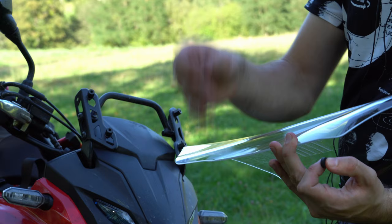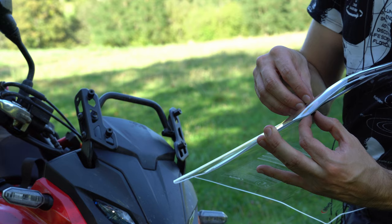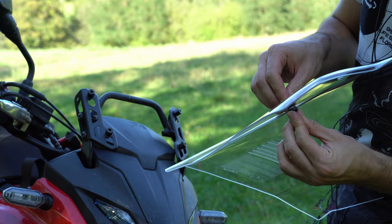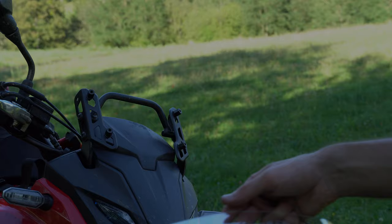What I recommend for this step is to prepare everything first. You have the rubber insert — put it at the bottom, behind the shield. This is going to protect it from being scratched by the screw. Then you have a plastic washer on the screw — just push it in so that it kind of holds. Do this with all four holes before you proceed to install the windshield on the bike, and it's going to be much easier.